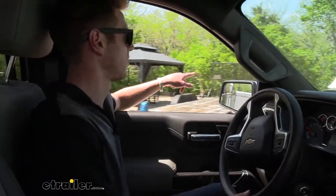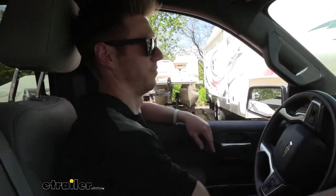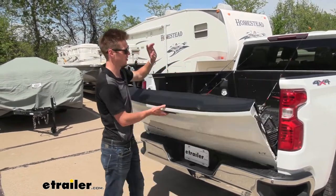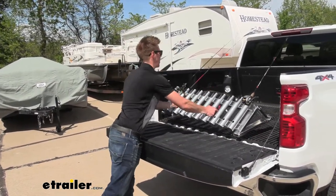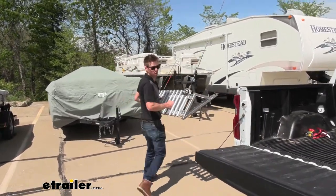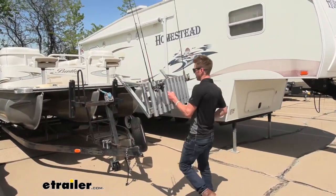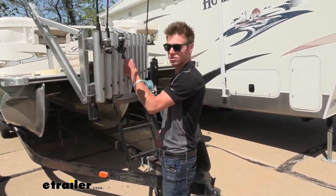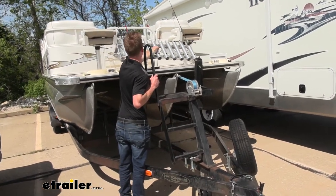Now we're going to go ahead and find ourselves a boat. We've got a pontoon boat here — let's see if it'll fit on there. The nice thing about this is whether you have the rod holder hung up in your garage or in the bed of your truck, you bring it out to the boat, just pick it up, your rods are ready, and you can toss it in. Hardly any setup time, so you can get out on the water a lot quicker.